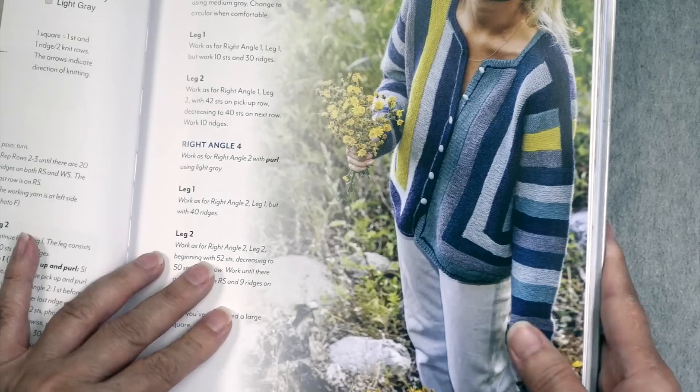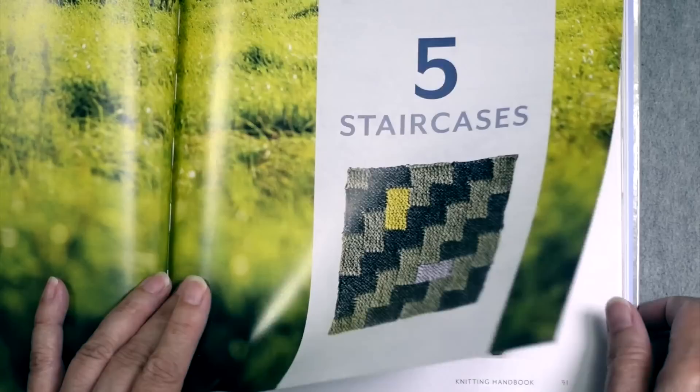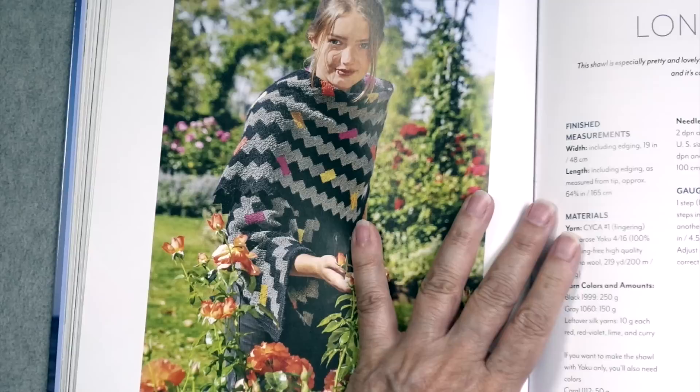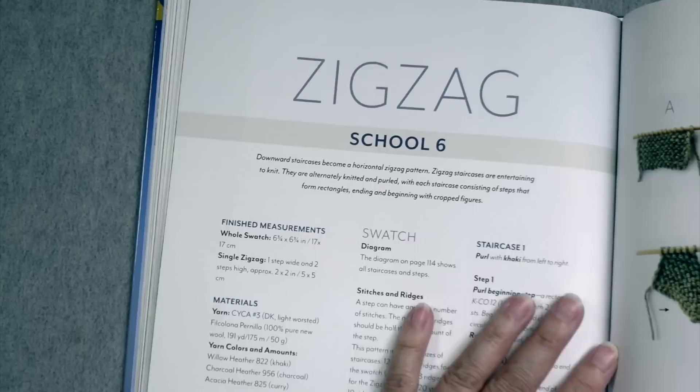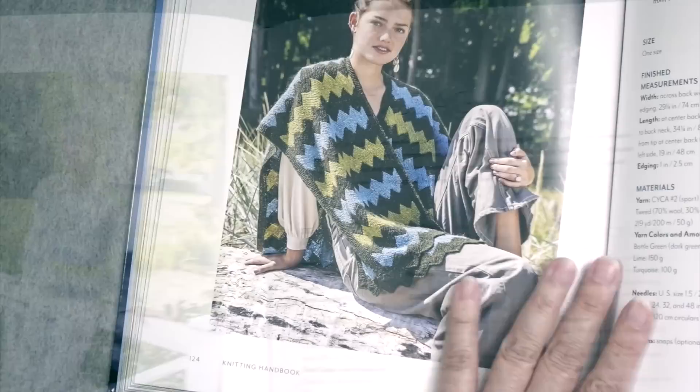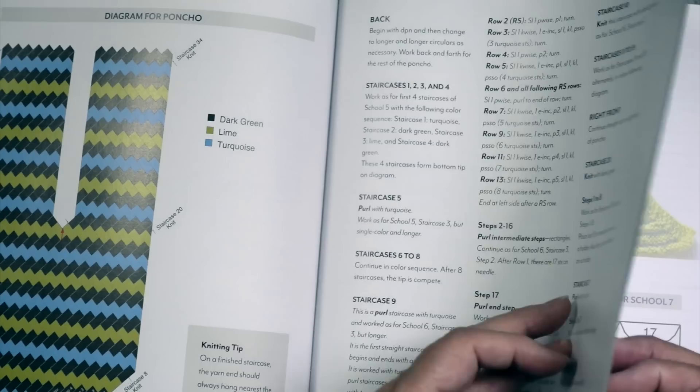School five is called Staircases, which also incorporates color. She gives diagrams for how things are worked, with a shawl and a jacket as projects. School number six is Zigzag — she's got a zigzag vest and a zigzag poncho. There's always something simple and then something more of a garment, though even the garments tend to have fairly simple shaping.